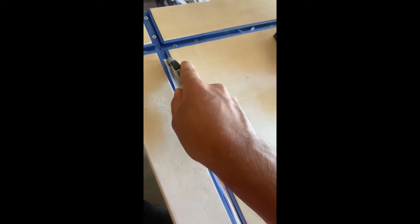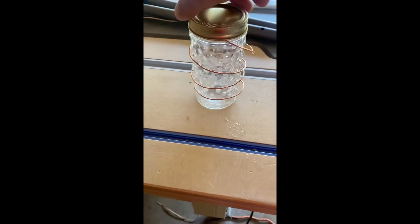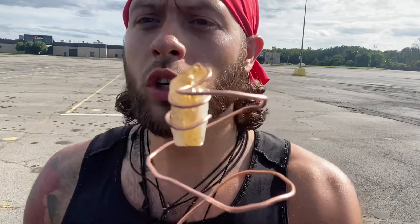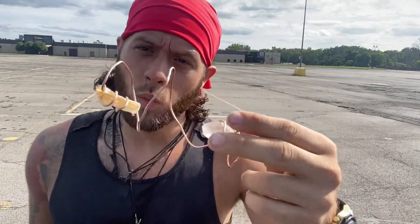I ended up finding wire and cutting it, slicing it open, and getting copper. I got two quartz crystals. I looked up what crystals are good for water and it was quartz. So I have a quartz in the bottom — a pretty big one — then I have this other type of quartz which is citrine quartz, C-I-T-R-I-N-E. One's like a positive, one's like a negative.